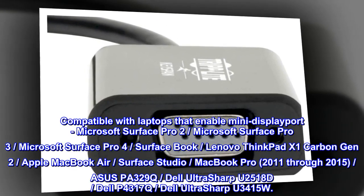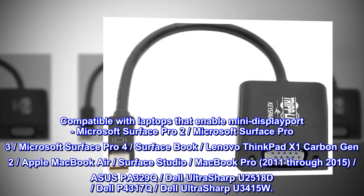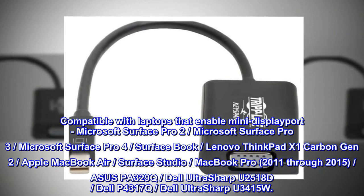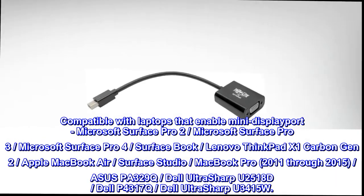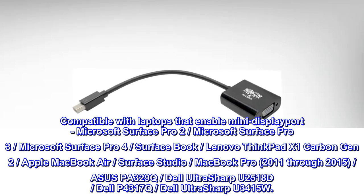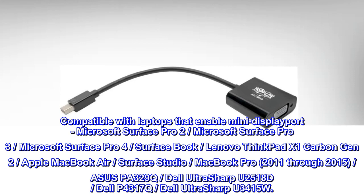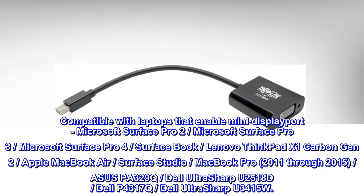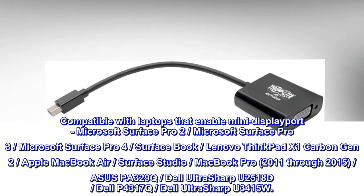Compatible with laptops that have Mini DisplayPort, including Microsoft Surface Pro 2, Surface Pro 3, Surface Pro 4, Surface Book, Surface Studio, Lenovo ThinkPad X1 Carbon Gen 2, Apple MacBook Air, and MacBook Pro 2011. Also compatible with monitors including Asus PA329Q, Dell UltraSharp U2518D, Dell P4317Q, and Dell UltraSharp U3415W.